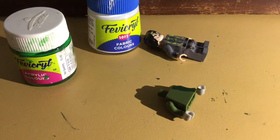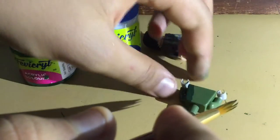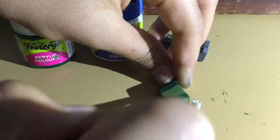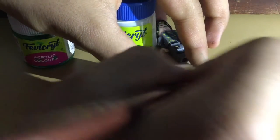Now I'll do the same on the other side. Make sure you paint the hands too. If you've got a torso with a green coat, that's perfectly fine and you don't need to paint it, but if you are painting, make sure you paint his hands too.